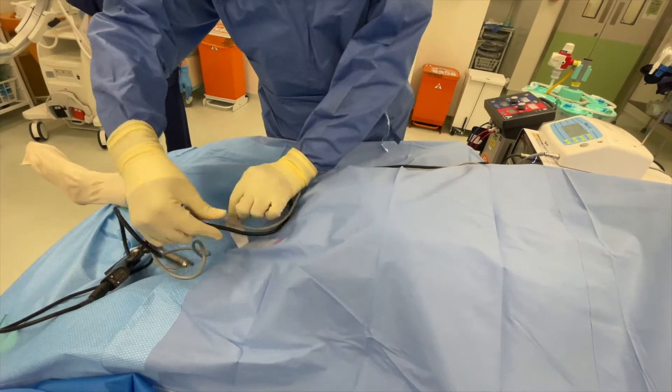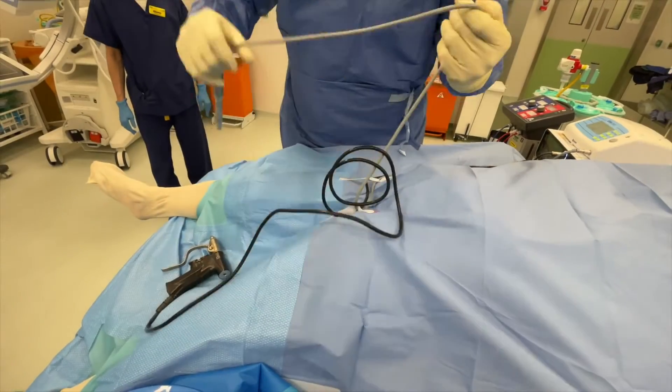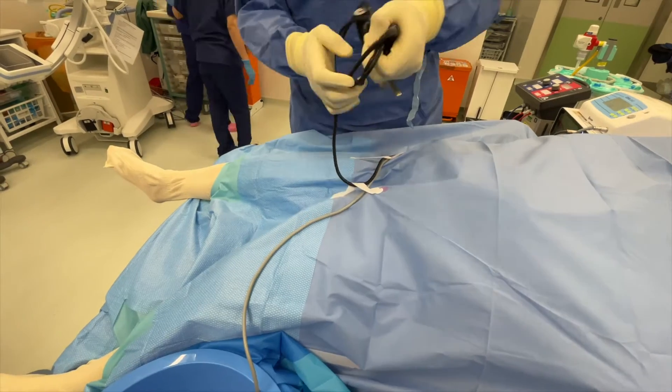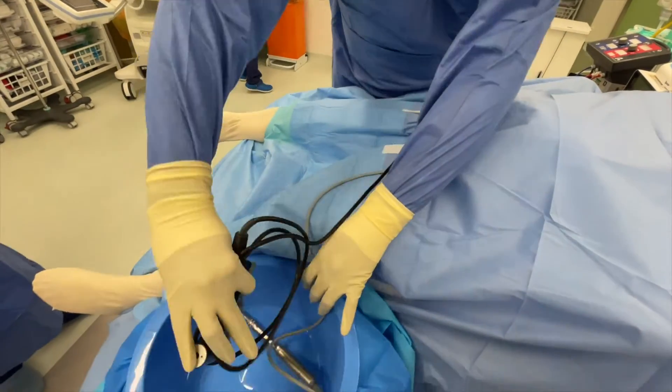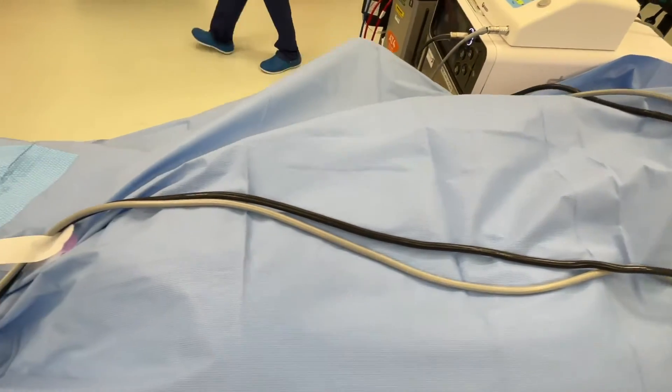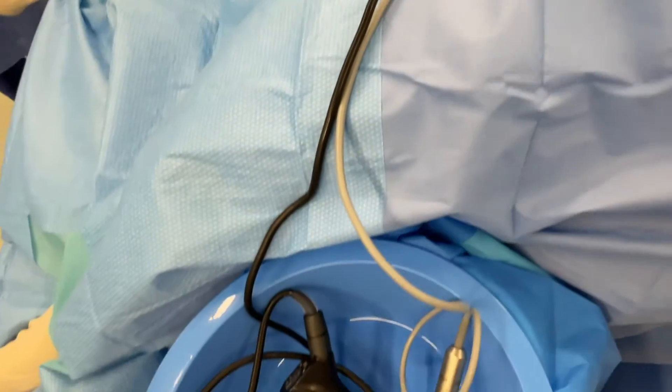First, the MIS burr and power tools are connected to the console. The cables are laid along the midline of the patient and safely stored in a bowl which is positioned just to the right of the surgeon for easy access. Taking the time to set the cables up properly prevents any restrictions or tangles which may impact on the surgeon using the handsets.